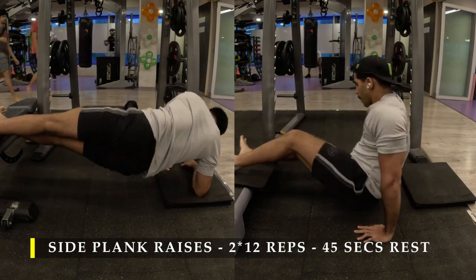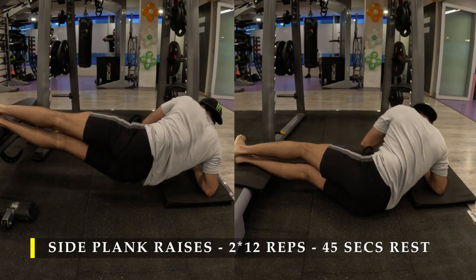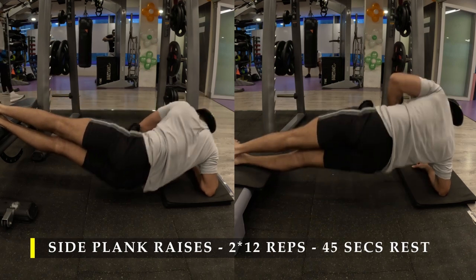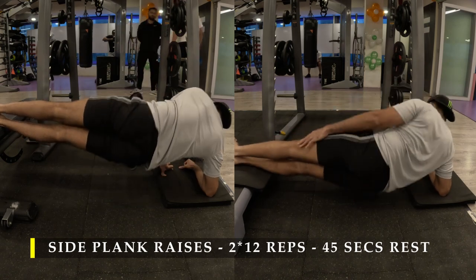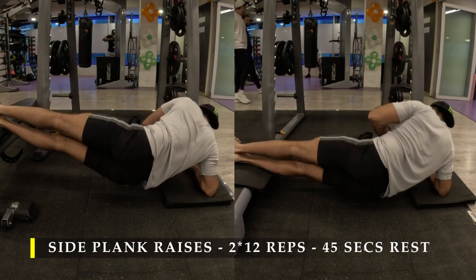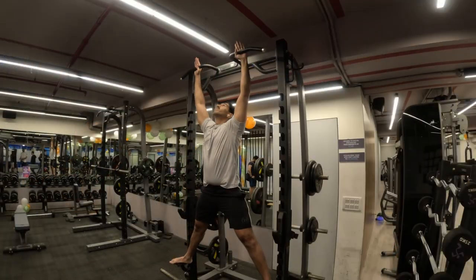Feel the contraction and stretch happening in your obliques every time you drop down and come back up. Your obliques should be doing the maximum amount of work. There will be a little bit of work done by your leg muscles, but I was feeling all of my contractions in my oblique muscles — it was a good set for me, and I had pretty good soreness about one hour after completing this exercise.